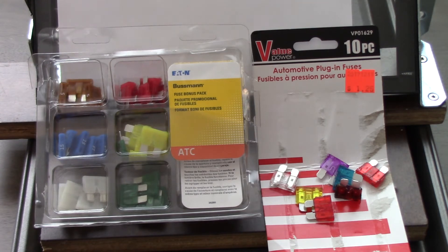So on the right side of the screen here we have the dollar store set, and on the left is a set that I bought from Walmart later — from a reputable fuse maker, Bussman, an Eaton company. These cost closer to 20 bucks, but they also included a fuse puller and a tester.